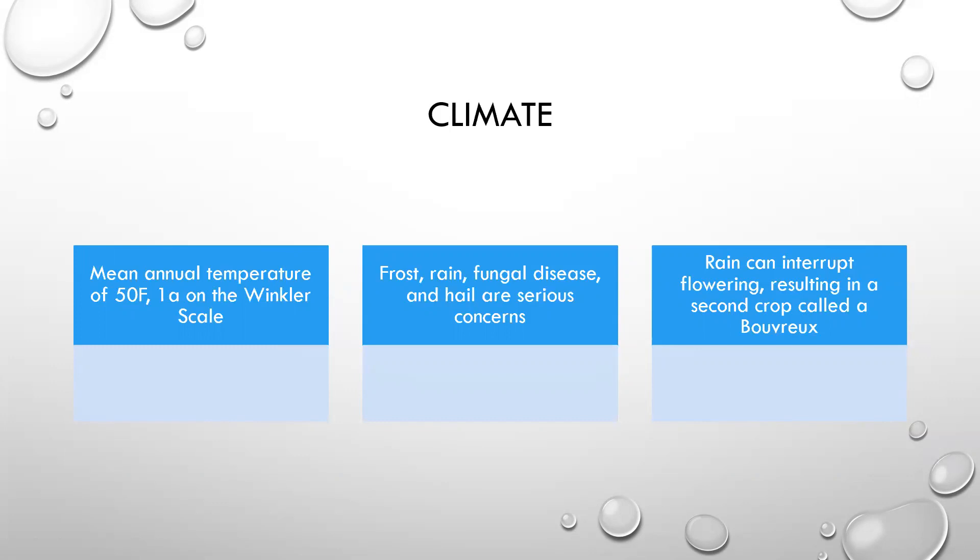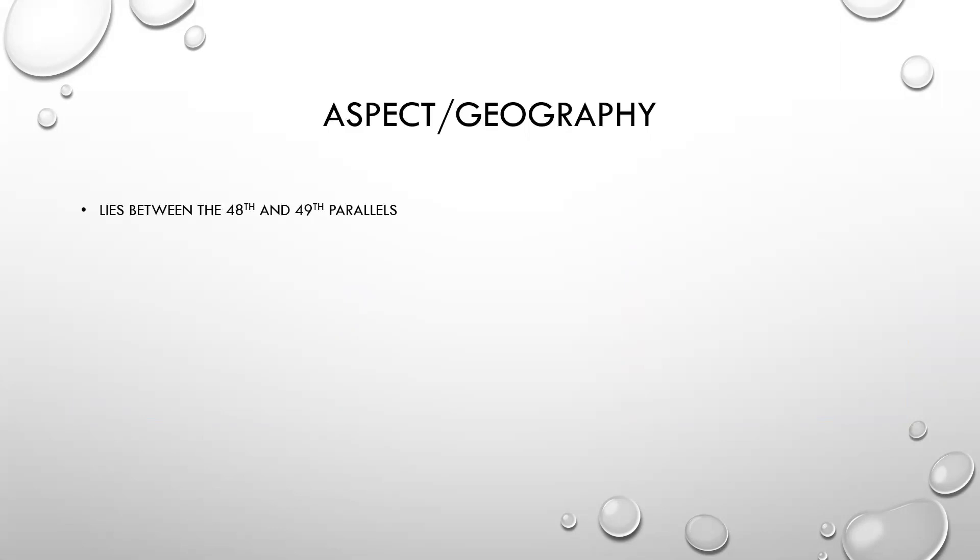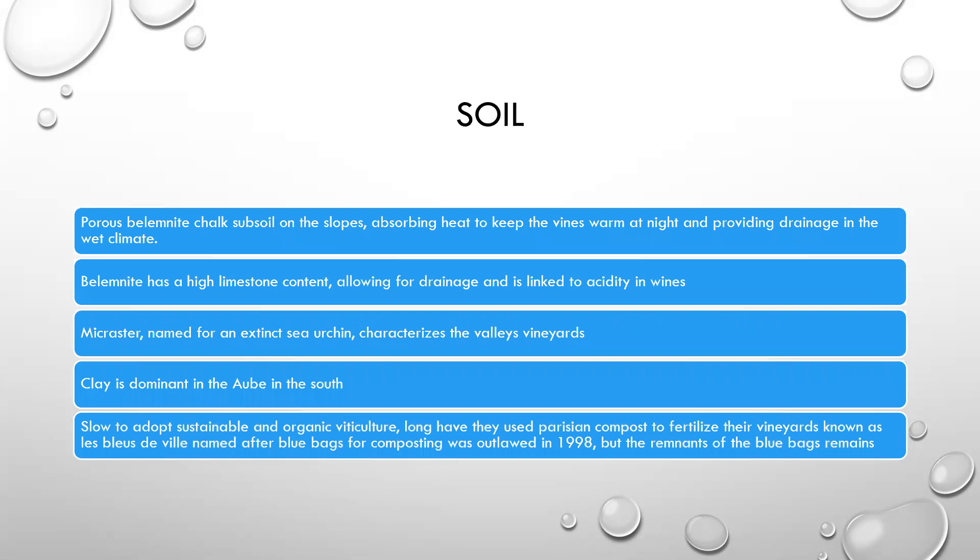The climate of the region: the mean annual temperature is 50 degrees Fahrenheit — that's a 1A on the Winkler scale, about as cool as it can get. Here you've got frost, rain, fungal disease, and hail — all super serious concerns. Rain can interrupt flowering, resulting in a second crop called a bourrerot, and usually it gets left on the vine. Champagne lies between the 48th and 49th parallels.